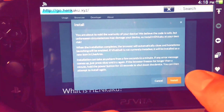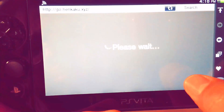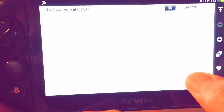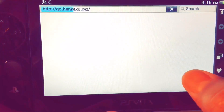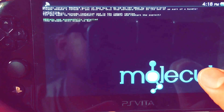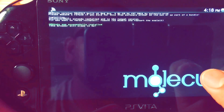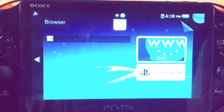You may see an internet browser error — that happened because I already have it installed, but I just wanted to show you what it looks like. It goes through right there, and this only takes a few seconds — it really doesn't take very long. BAM, there you go.